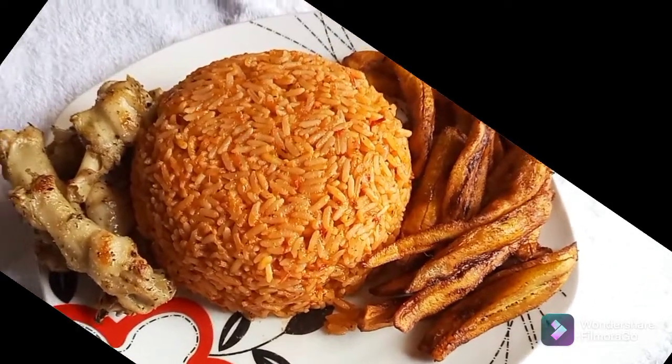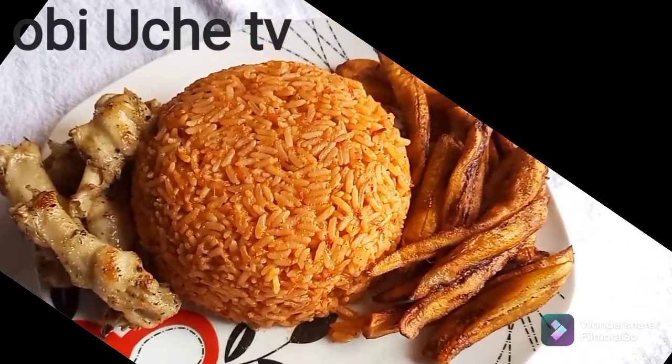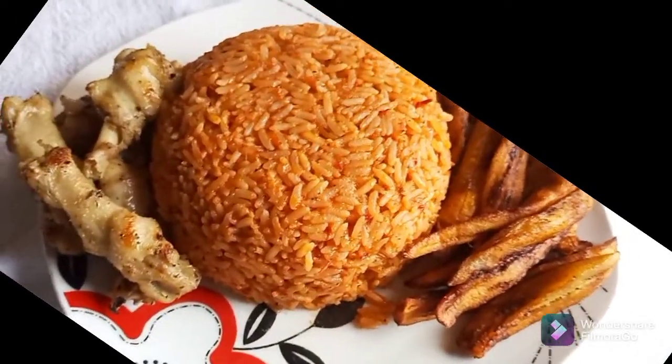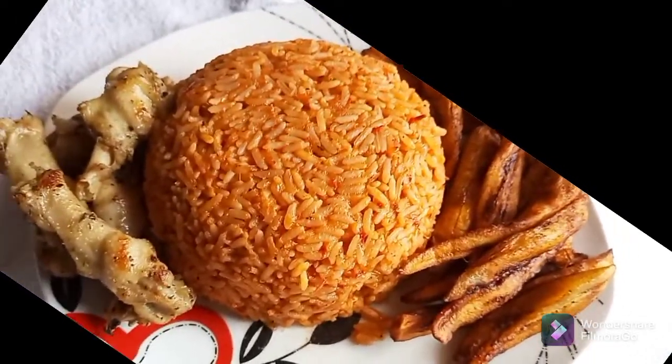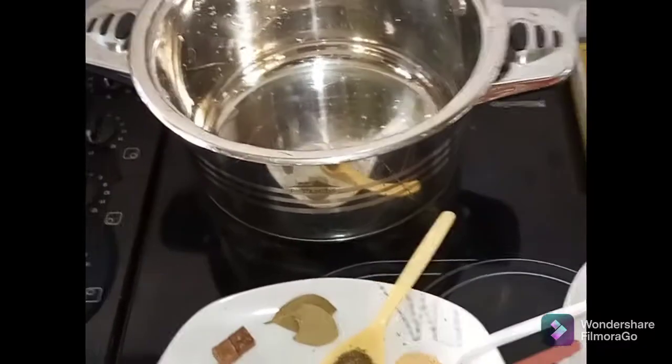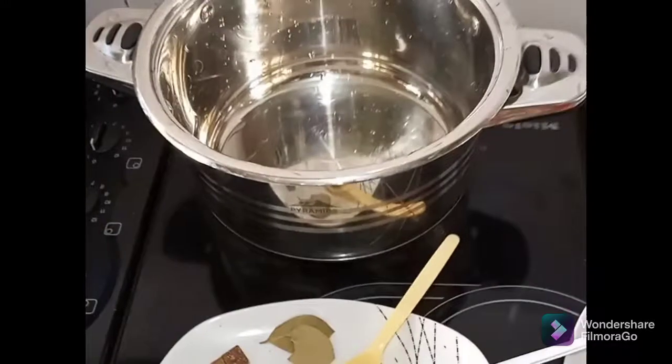Hi viewers, welcome to my YouTube channel. Today I'm going to be making for us a very delicious jollof rice, Nigerian jollof rice. Stay back and watch. I am Obifran Kauchi. Welcome to Obuchi TV.